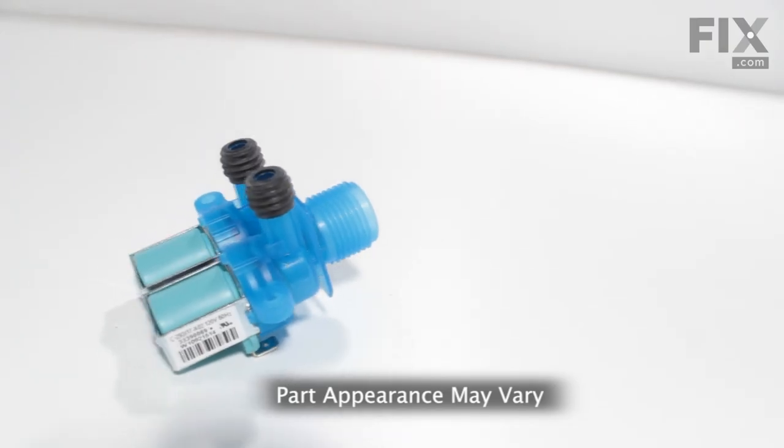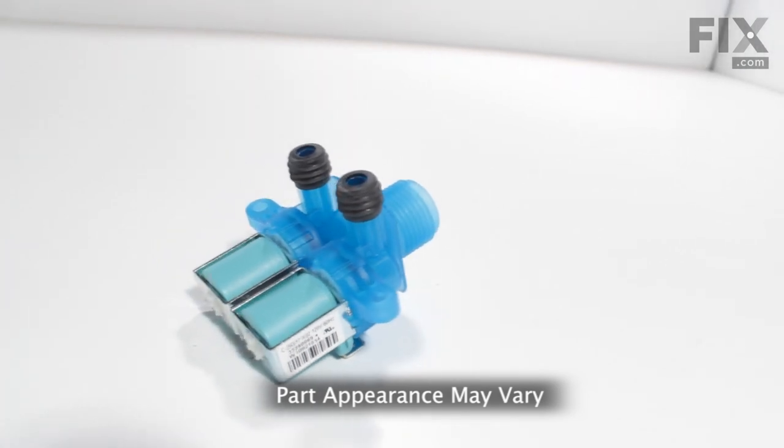Hi, it's Steve. Today we'd like to show you how to change an inlet water valve on your washer. It's a really easy job. Let me show you how we do it.